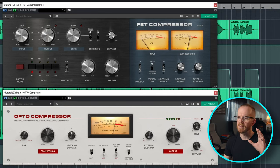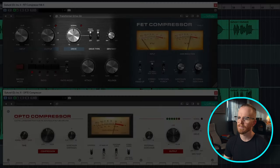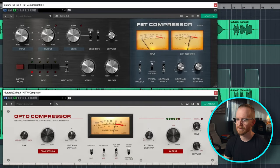Sounds pretty cool. But the one thing I really wanted to bring to your attention with these particular compressors is the drive knob. The FET compressor has a drive knob attached to two different styles of saturation: the transformer and the FET. These are both going to give you a little bit different flavors. The transformer is a little bit more subtle, a little bit low mid-range oriented, where the FET is going to be a little bit more aggressive.